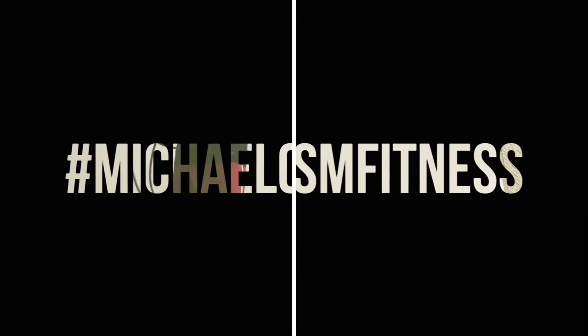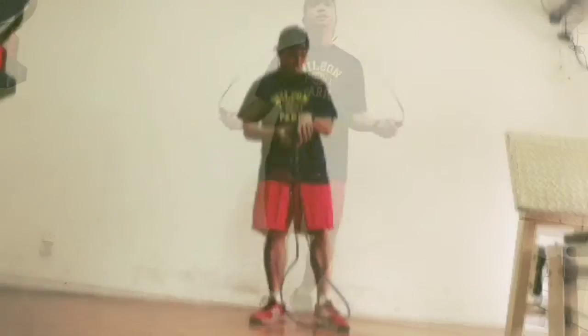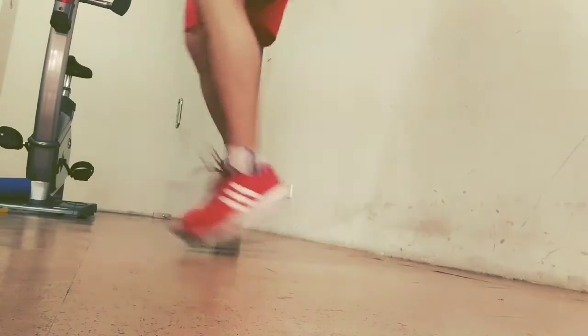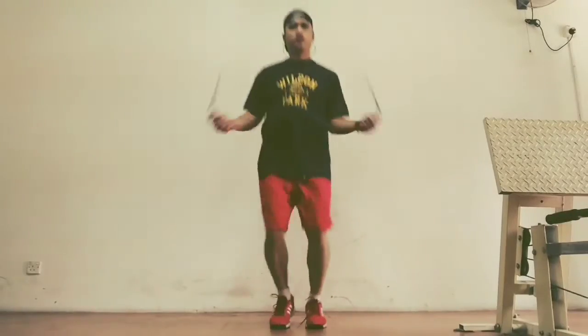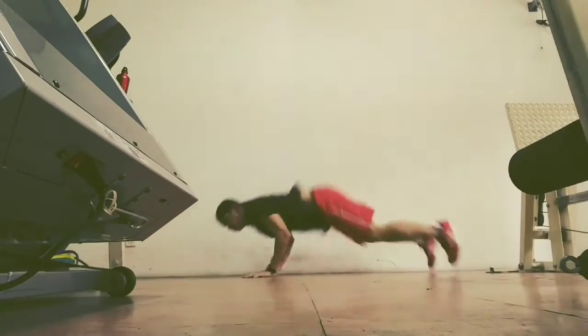Hey guys, I'm back with another Michael CSM fitness video. This week I do 300 reps. As usual, I start with three rounds of skipping, three minutes each round with one minute rest in between. I've been doing this particular routine since December 2016 and I've loved what I've been able to achieve with it. I've increased the complexity of some of the exercises and noticed a marked improvement in my strength and form.